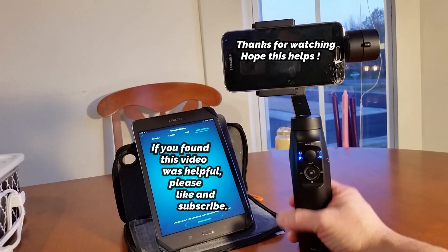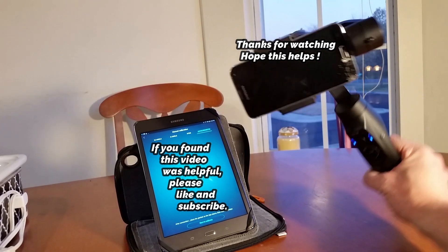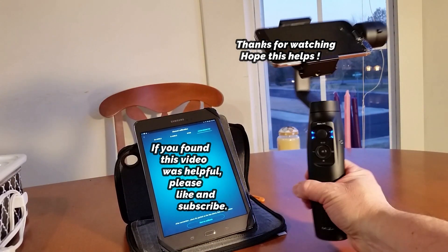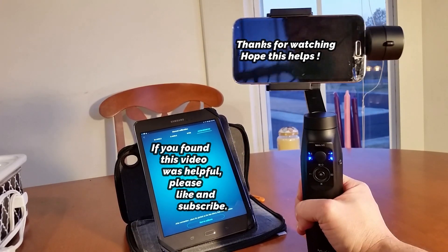It's fixed, it's working — I fixed my gimbal. Calibrating is the secret guys, that's all you gotta do. If anything happens and it goes crazy, just recalibrate it and it will work again. Tom and Jerome — hope this helps, talk to you next time.